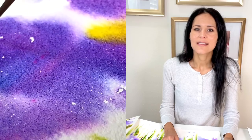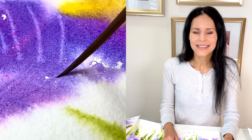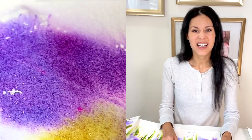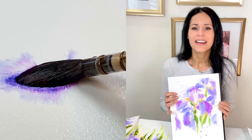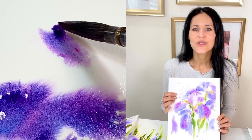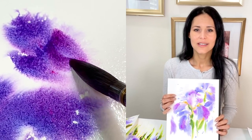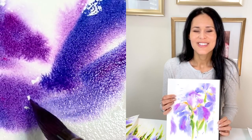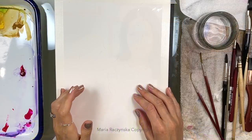Before you begin to paint, please try to relax. It's nice to keep your feet on the ground and try to be comfortable in your chair. Don't worry about anything going wrong in that painting — things we normally try to avoid, like blooms and hard edges, are okay. You can splatter, you can really have fun with that painting. It's just water and just paper, so you can do it again and again, or rip the page, or flip it and paint on the back side of the sheet. Just have fun and try to really relax.